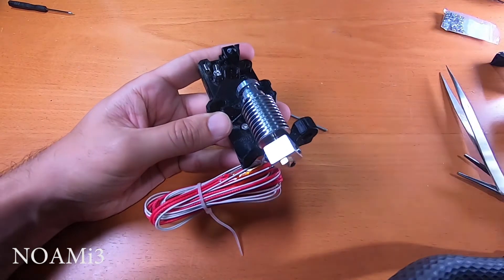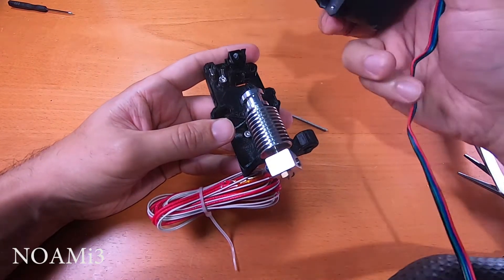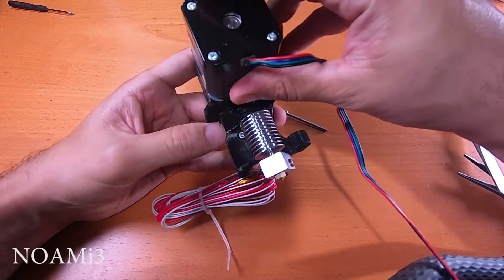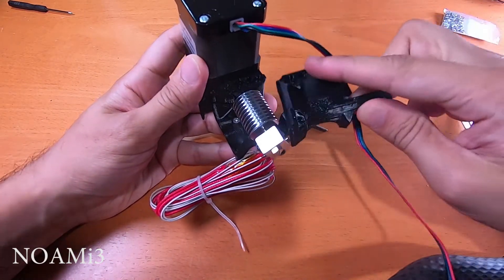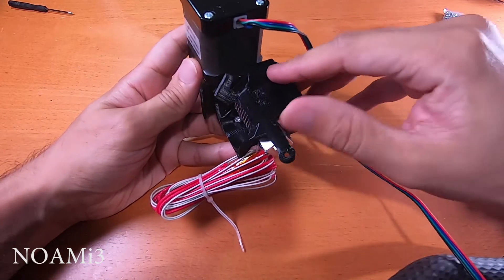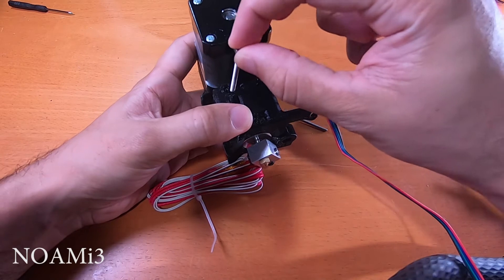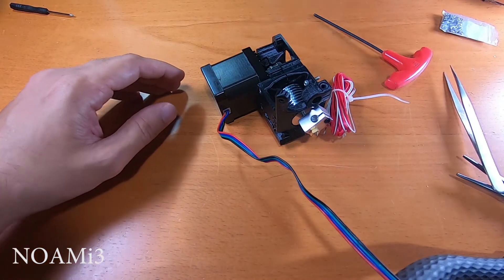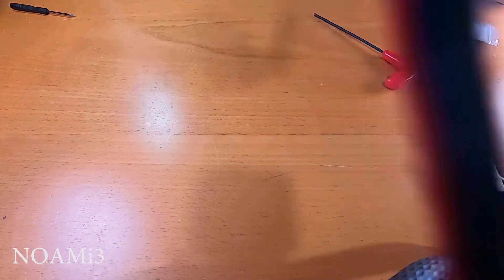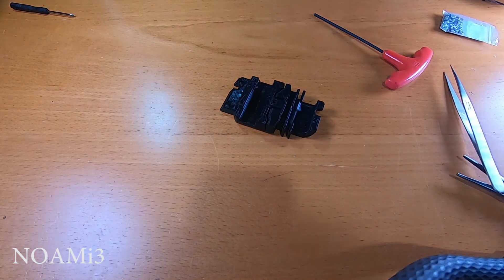Rotate the hot end so it looks like this — it should be pointing in this direction. Next, place the extruder assembly on top of the extruder body and place the other half of the extruder cover, then use the M3 by 40 screws.